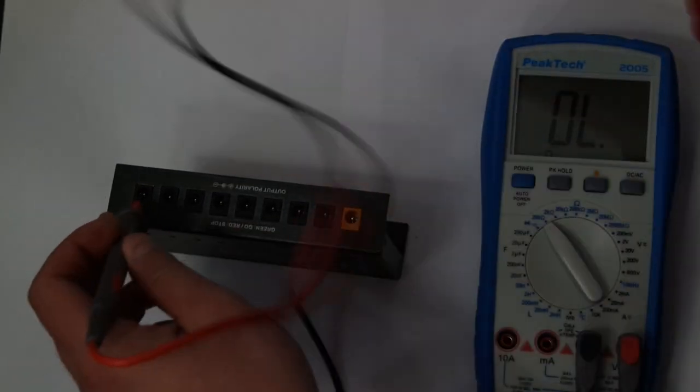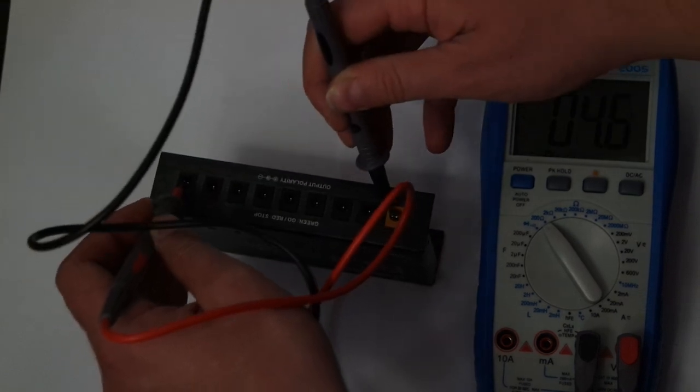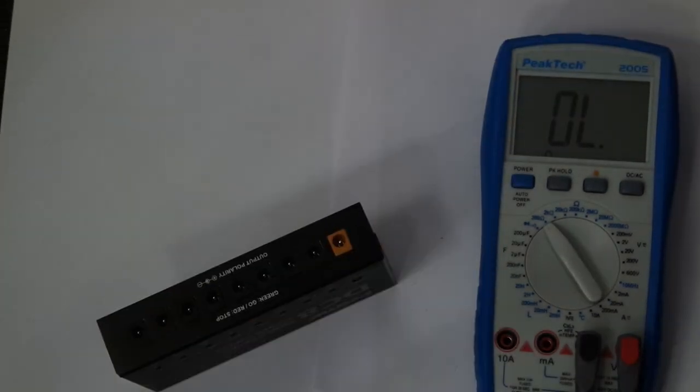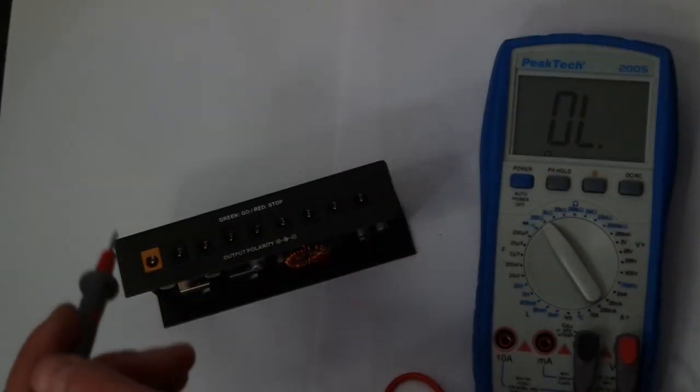For this purpose I use my multimeter. As you can see, the outputs A and B are isolated from each other and from the rest of the outputs. But as for the rest — the nine-volt DC outputs — all of them are nothing but a daisy chain.